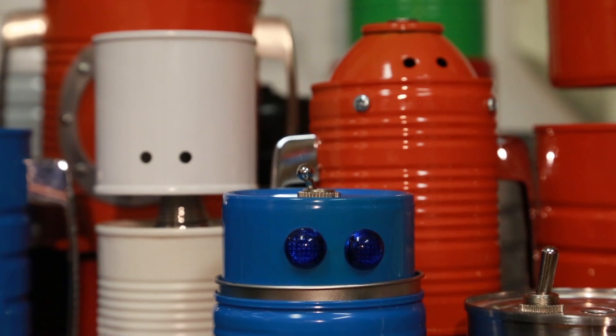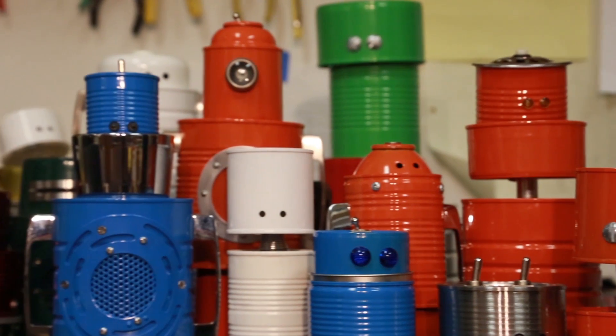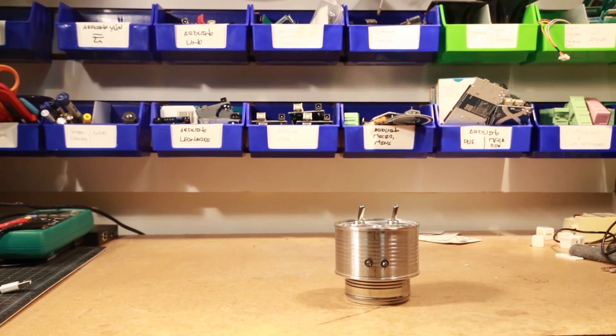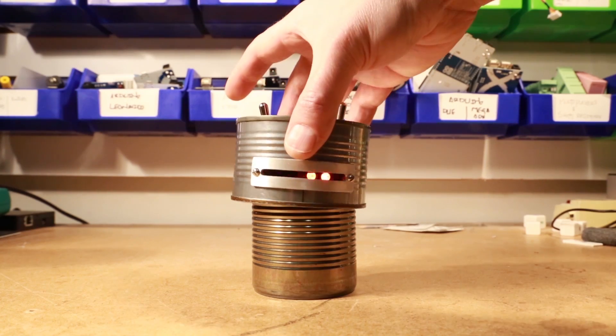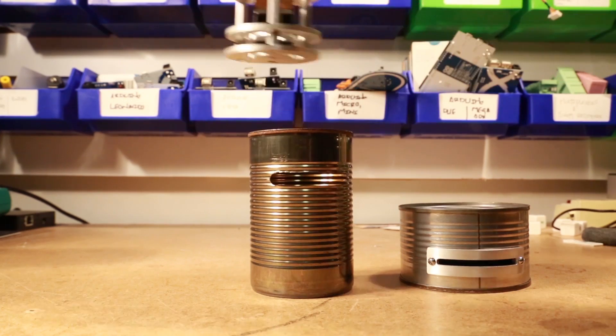The idea originally started as a gift for my nephew, and as you can see I kept going and made a lot of them. The robots come in various sizes and shapes. Some of them actually do things — some have custom circuitry, some make sounds, some light up, some of them even move.